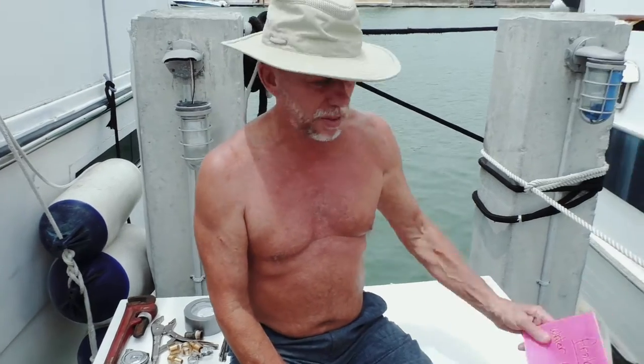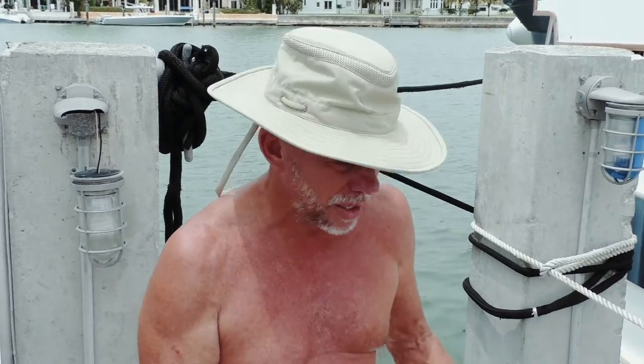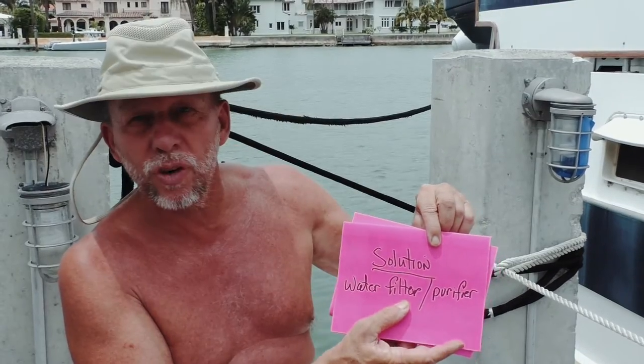We'll start today with a problem everybody has — water purity, water filtration, how do you keep water clean, how do you use it? I'm not talking about drinking water, because drinking water should be properly filtered, bottled, etc. But most of the places you're going to be taking water from, the little small filter you see out on the dock is able to take down 1, 2, 3 microns of bacteria and viral. Installation of any type of water filter is going to be relatively the same, whether it's a large one, small one, whether it's under the sink or down inside the bilge. The solution is a water filter or water purifier.